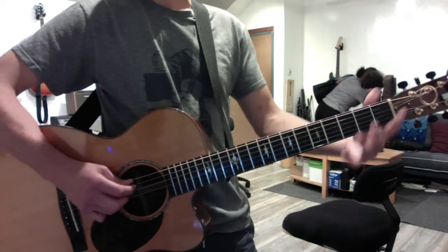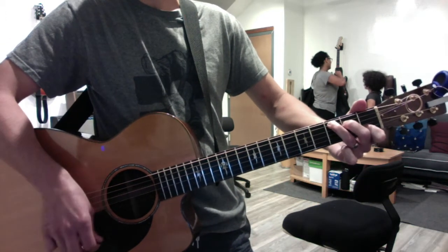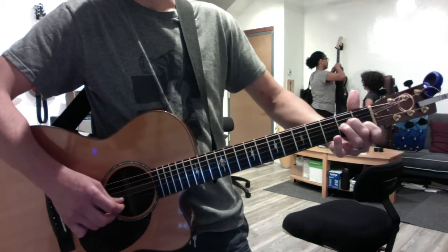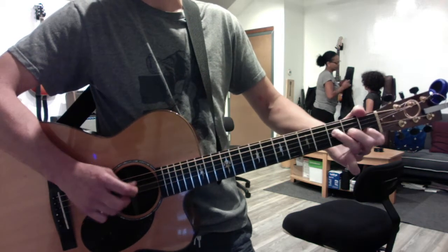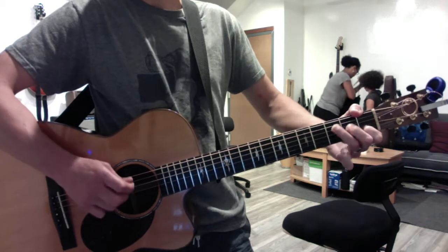For Can't Help Falling in Love With You, we're going to pick them out. So C will be 1, 2, 3, 4; G is 6, 4, 3, 2; A is 5, 4, 3, 2, then 5, 4, 3, 2; and for F, go 4, 3, 2, 3, C.